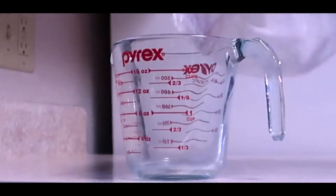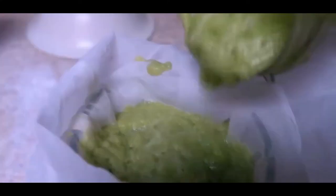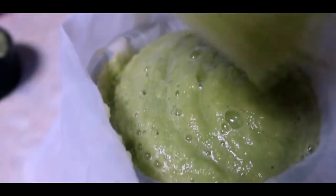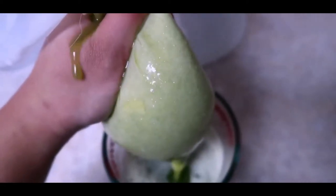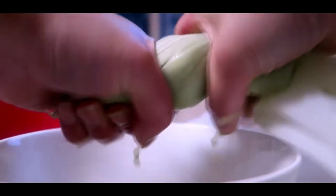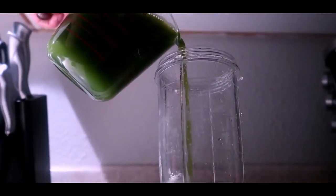Once it's done blending, you're going to want to add your nut bag to a container and pour your pureed celery into the nut bag. Then just squeeze out all the celery juice as much as possible. I find it's easy if you move around the pulp inside to get it all out. You normally want to have about 16 ounces, then pour this into your container that you're going to drink out of — and that's it!